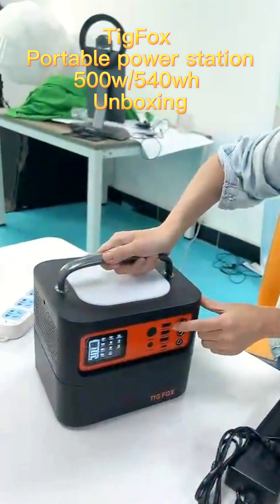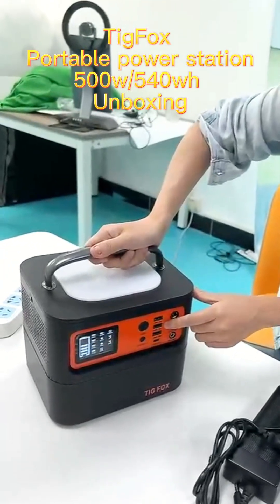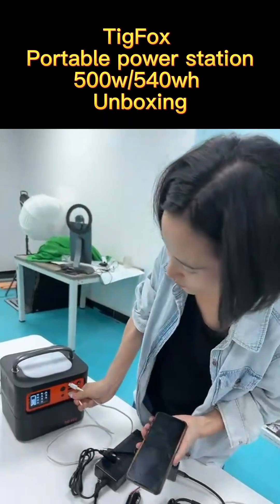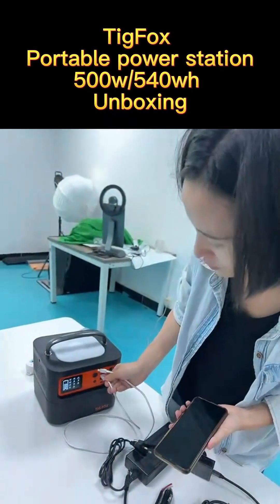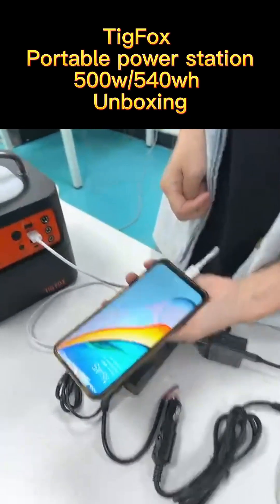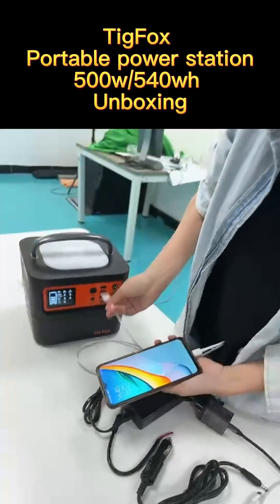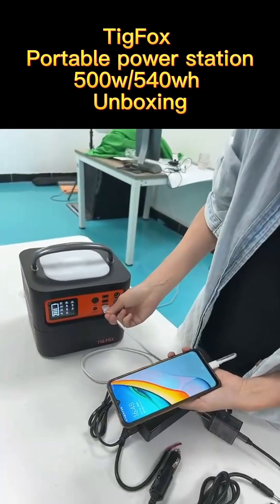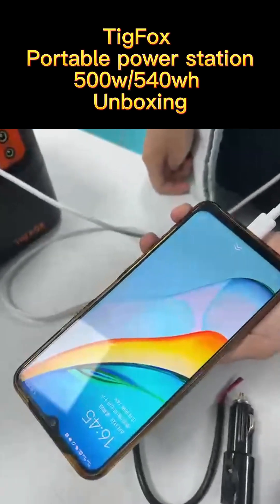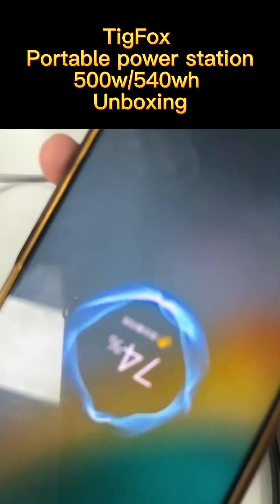Here we can see there are four different USB ports. The first two are regular ports for normal charging of a phone. The third one is a faster double-speed charging port — you can see from the screen it will show you it is in double-speed charging mode.